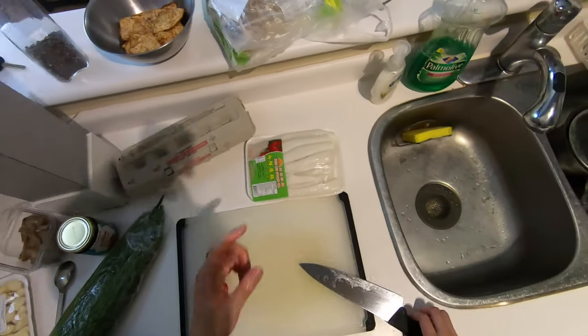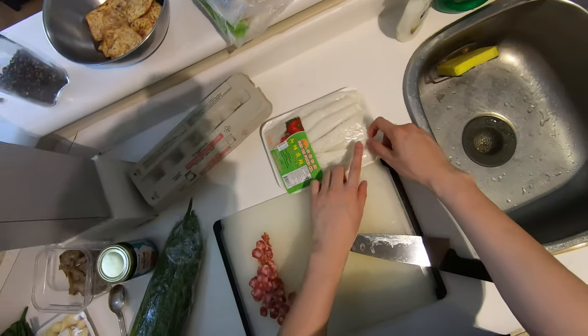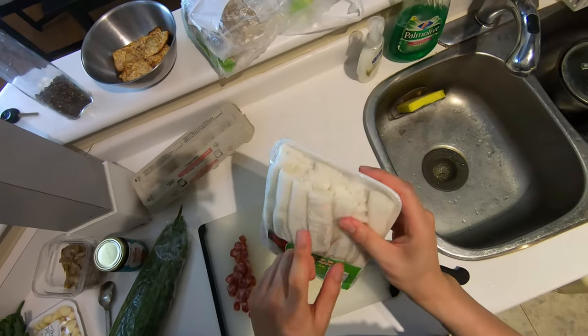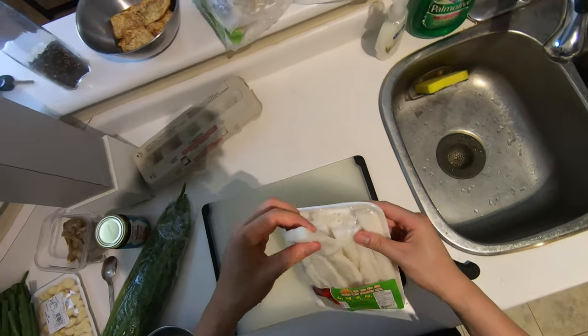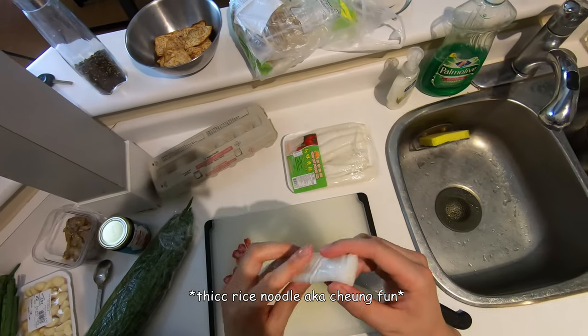I couldn't find those fat noodles for some reason at the Chinese supermarket, so I did find these instead. I don't know what the Chinese name for these is, but basically they're like big noodles rolled up all the way into a ball.